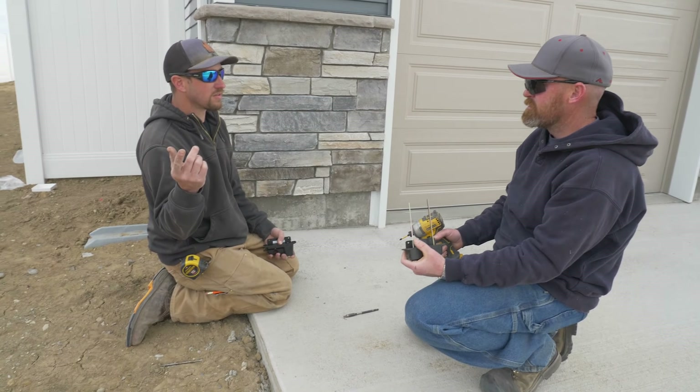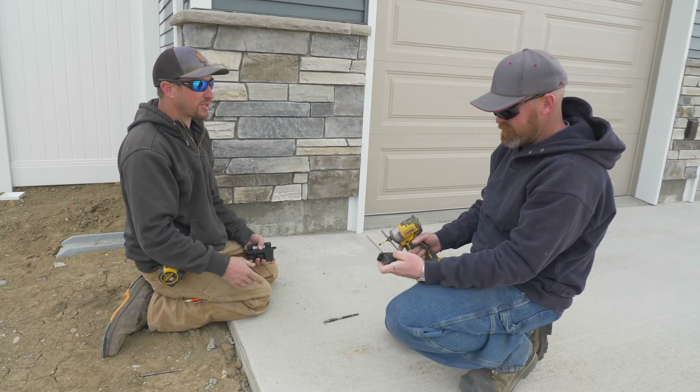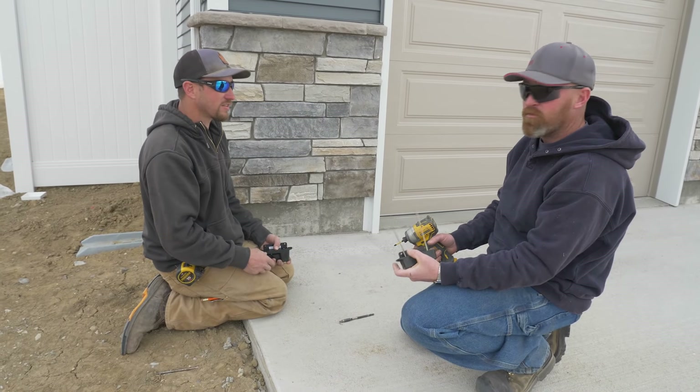Four screws, take them out, flip it over, put it back on — but that one's going to have a big spring in it and it's going to come out and hit you in the face. We should get that on video.